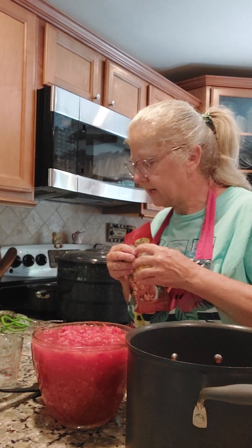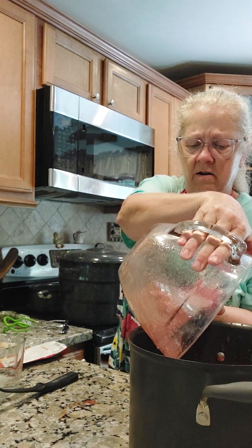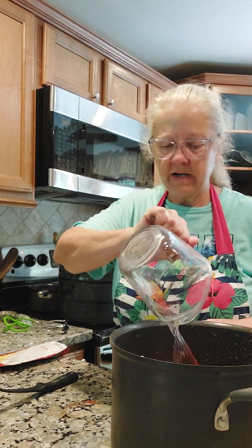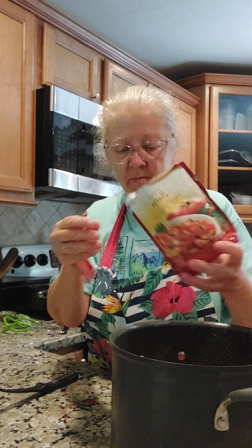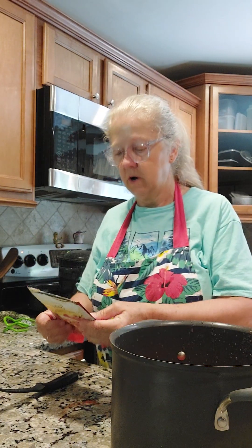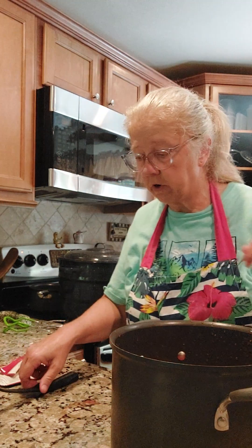The next step is we take our 10 cups of tomatoes and put them in a pot. We're going to add half a cup of white distilled vinegar and one package of Mrs. Wages salsa mix. We're going to bring this to a boil and cook it for 10 minutes, and then it will be ready to put into our canning jars.